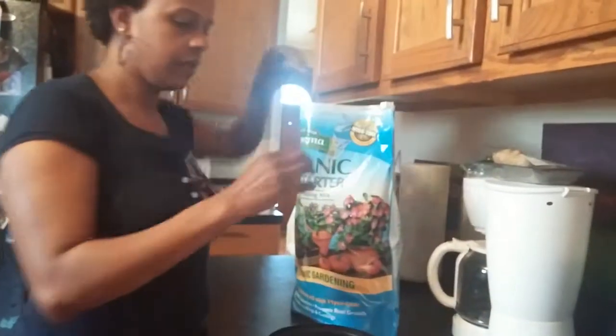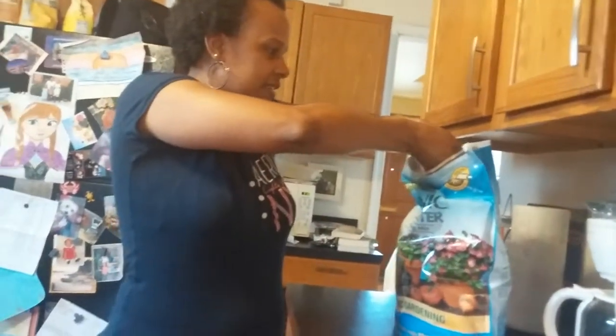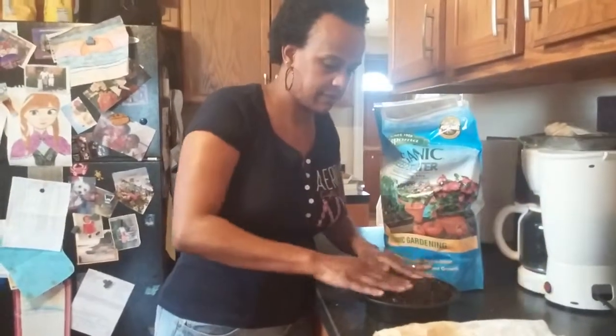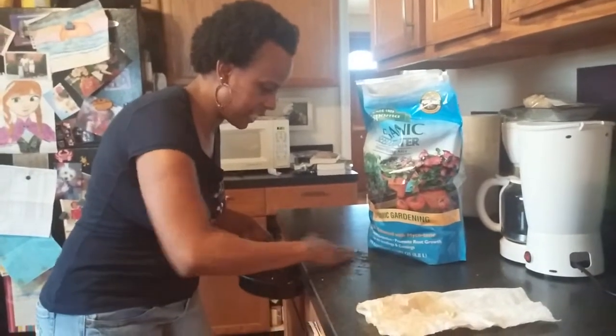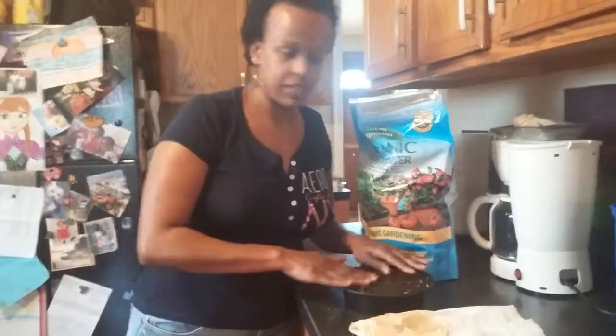Normally I would wet my soil first to give it the consistency of a damp sponge, but in this case I'm just going to take some — and of course spill some, because that's what I do — and put it in here. I'm going to put a little extra in because once I water it, the soil is going to compact. My counter is nice and clean so I don't have to worry about any foreign objects getting into my soil.